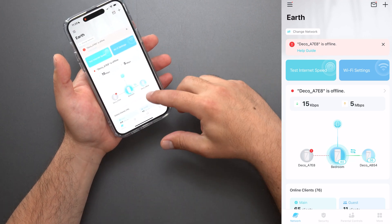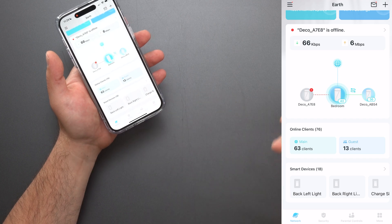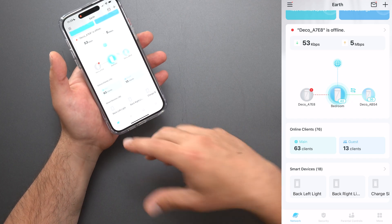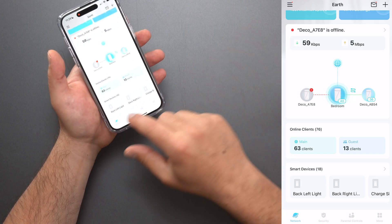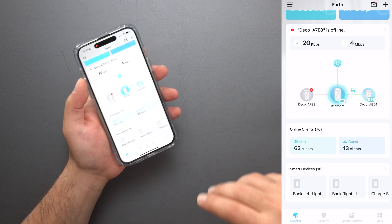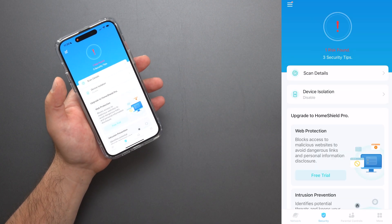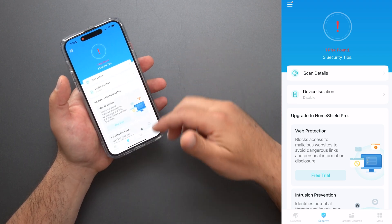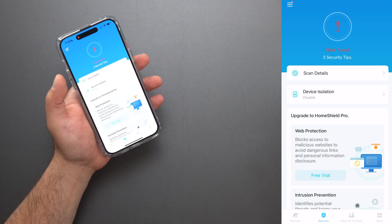Wi-Fi settings is a shortcut, but you can also access that when you click on more. It shows you how many clients you have connected to your main network and your guest network. I also have some TP-Link smart home devices — some light switches and stuff — which automatically show up, so I can control them from here as well, but I typically use the CASA app for that. If you click on security, it usually finds a risk for me because typically I have a guest network enabled. It also shows you can upgrade to Home Shield Pro, which gives you more protections including more parental controls.